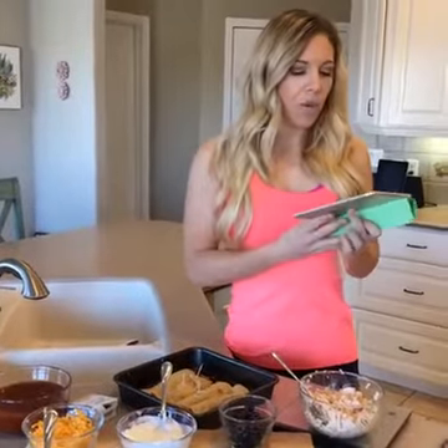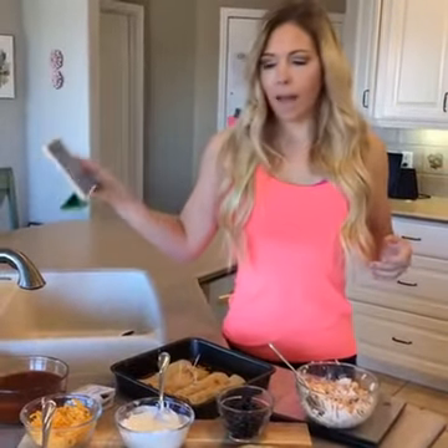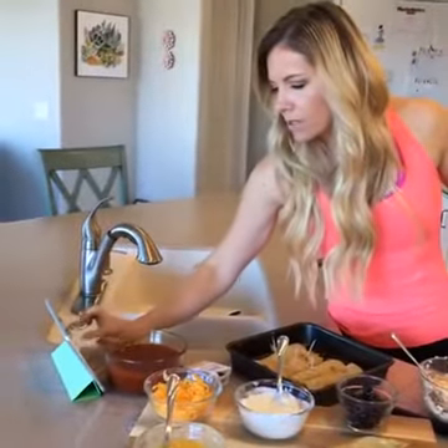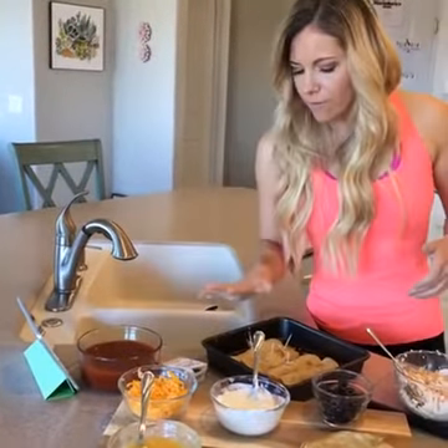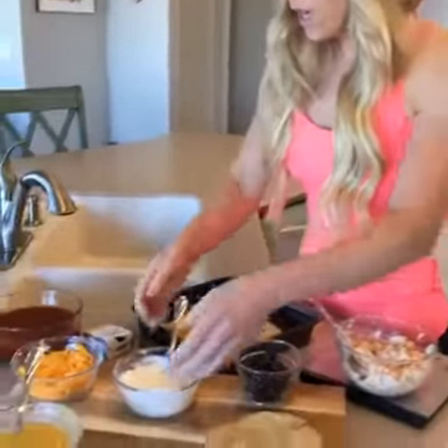I'm going to put together some of these for you to show you how easy it is. I've got my meal plans pulled up here on my iPad. I've actually filled a couple of these already beforehand so you don't have to just sit here and watch me fill the enchiladas.